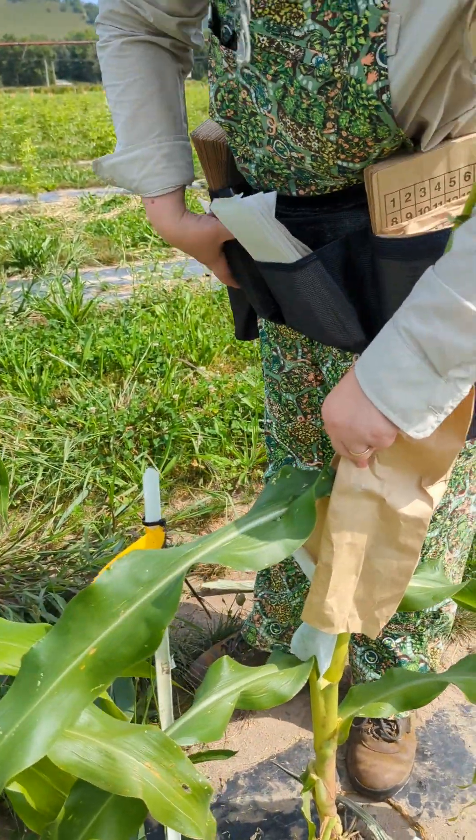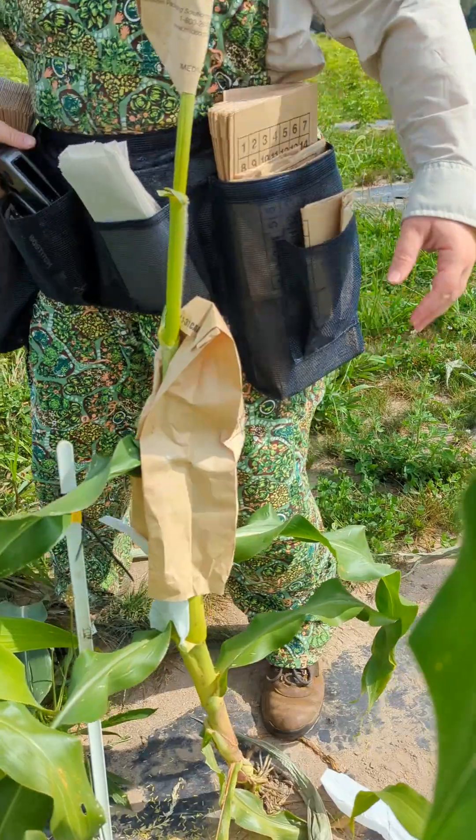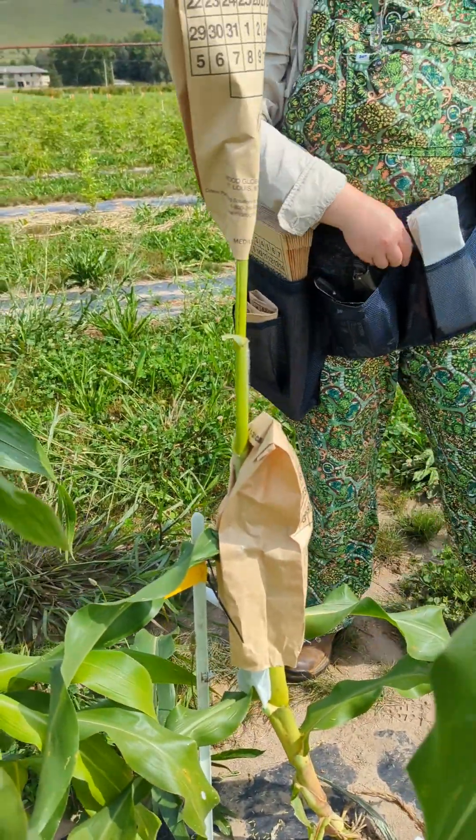So we can staple it on and let it just sit there for the rest of the season. I'll come back in 40 days and pick it for seed.